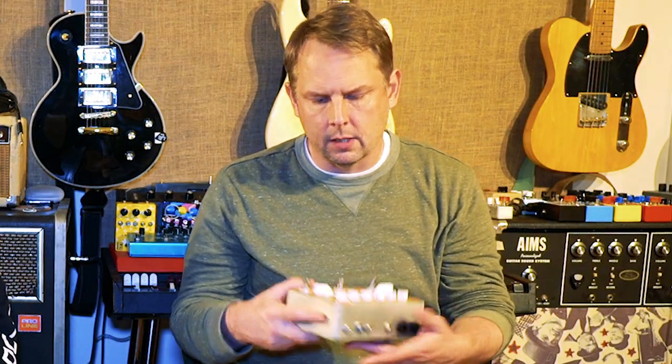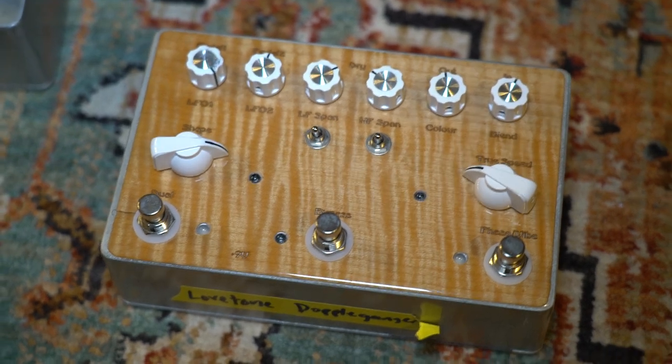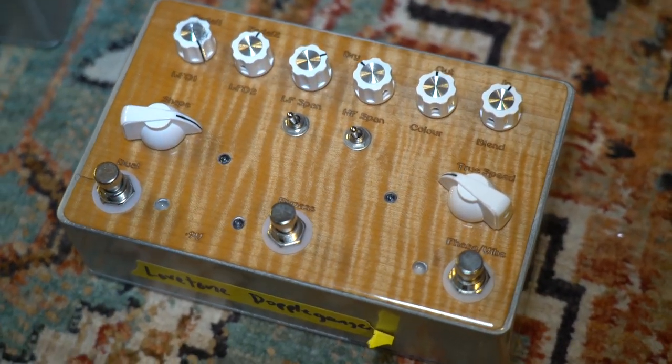Another pedal — this is a Lovetone Doppelganger. It's a company that I think has since gone out of business. Like many of these companies, the pedals get popular out of nowhere and then become exceedingly expensive. That's real wood. One thing I didn't anticipate when I built this is that it would warp if not protected, so I applied a pretty thick epoxy over the surface — probably a millimeter or two thick.